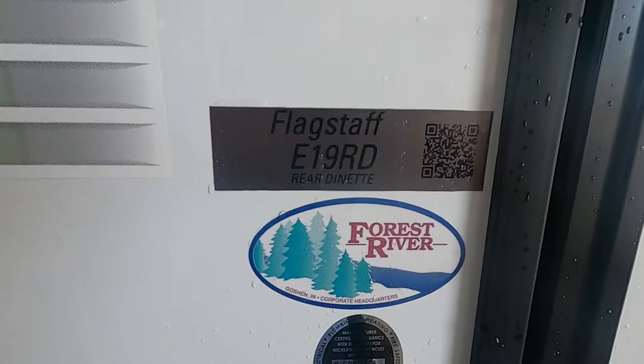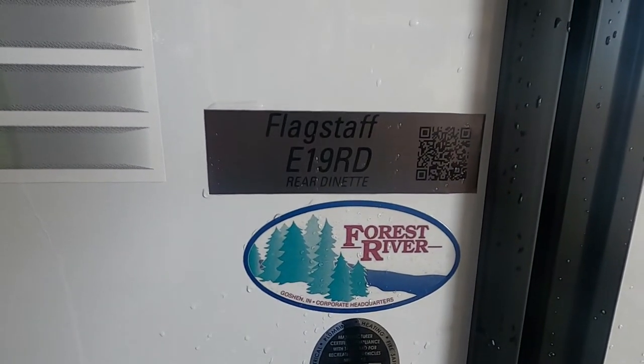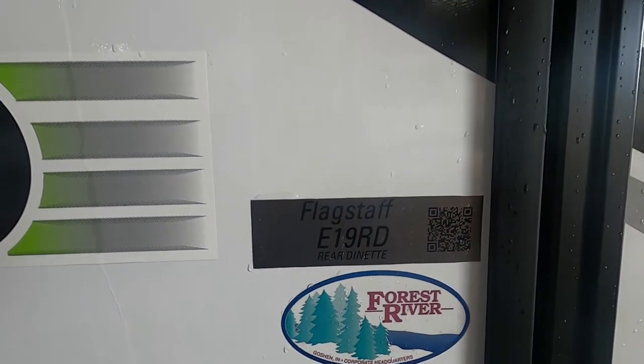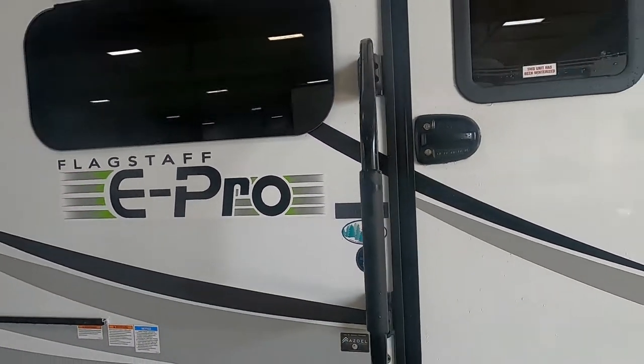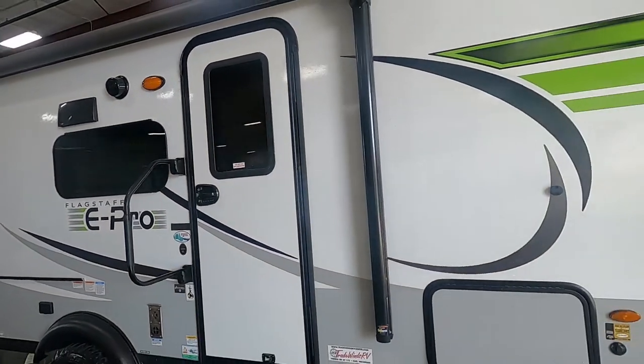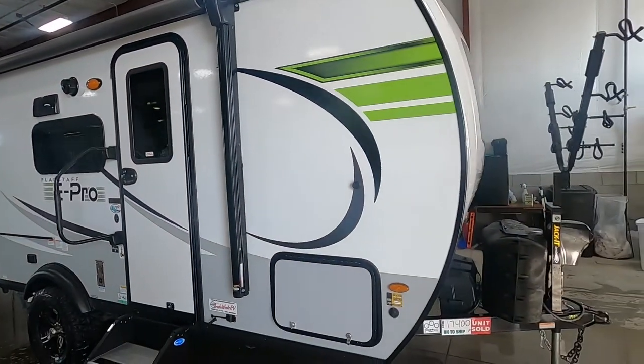Hello, this is Mike with Trayvon's RV Center, here to congratulate you on your purchase of your Flagstaff ePro 19RD travel trailer. I'm here to walk you around it, show you how to use a few things, and get the best out of your camping experience.